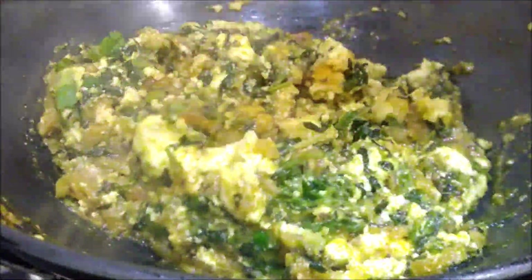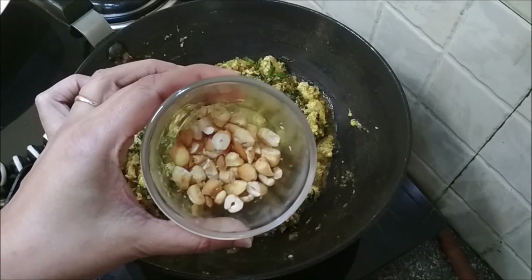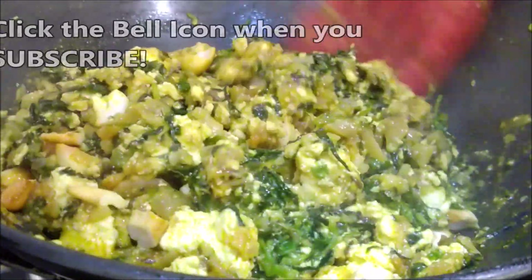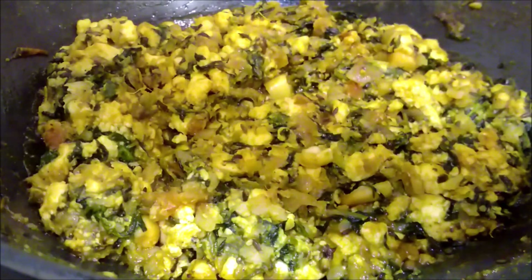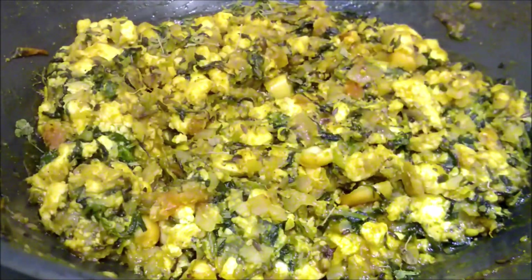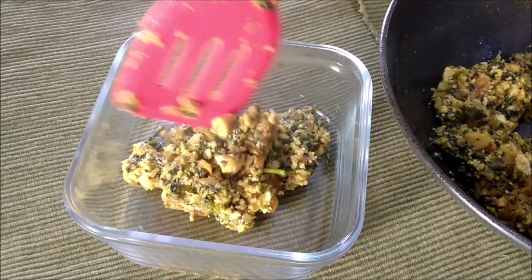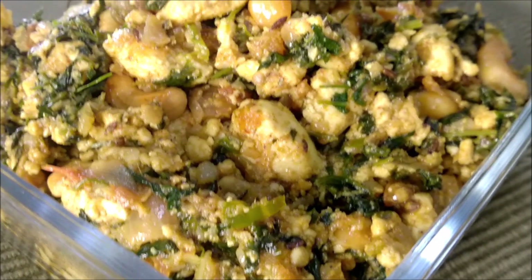That looks done. Break up the fried cashew nuts into smaller pieces and add them into the paneer. Mix lightly. Turn off the heat and add the kasuri methi to finish it off — crush it in your palms and sprinkle it. Give it a final mix. That's ready to plate. Serve it hot with puri, paratha or chapati. You could even make a special sandwich with this filling.